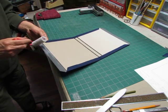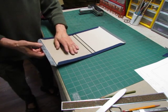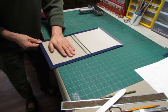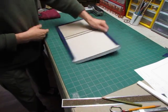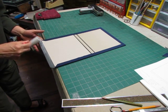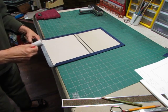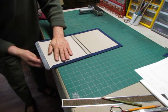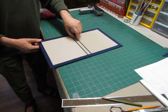Now we'll do the fore edge, and the other side. Making a case like this is very much like making a case for a clamshell box — you'll do the same kind of thing, along with the joint and the hard spine.